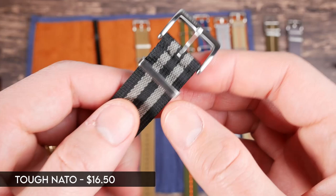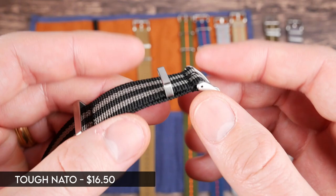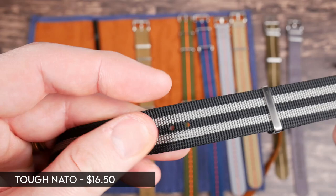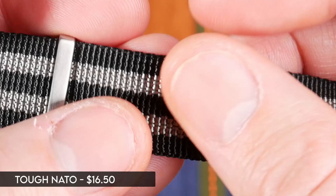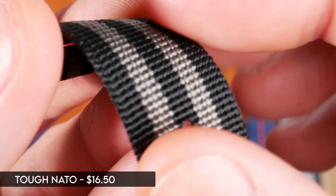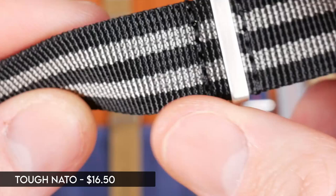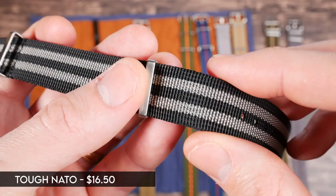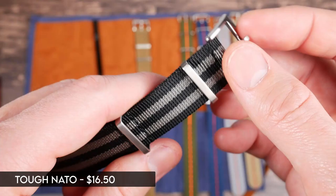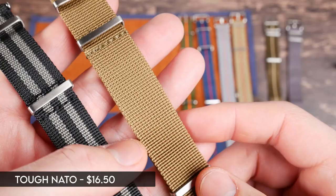Next are the tough NATO straps. These are basically the same construction as the premium ones — same hardware, solid buckle — but a different material. This one is thicker than a standard NATO, a little bit softer, but with a much more bumpy, coarse texture which looks really cool. It looks tough, more utilitarian and military in style. It gives you the same wear as the seat belt ones but with a different attitude. I actually prefer this look — the seat belt ones are sleek and smooth, but this is a tougher look. Good name for it.